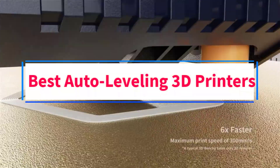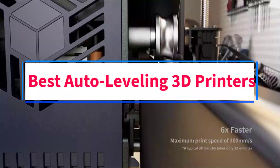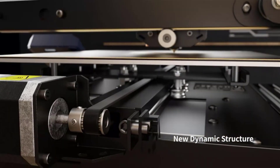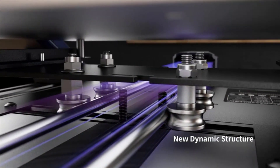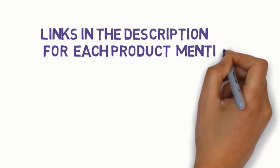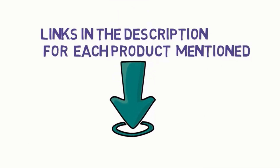Are you looking for the best auto-leveling 3D printers? In this video, we will look at some of the 4 best 3D printers on the market. Before we get started, we have included links in the description, so make sure you check those out to see which one is in your budget range.